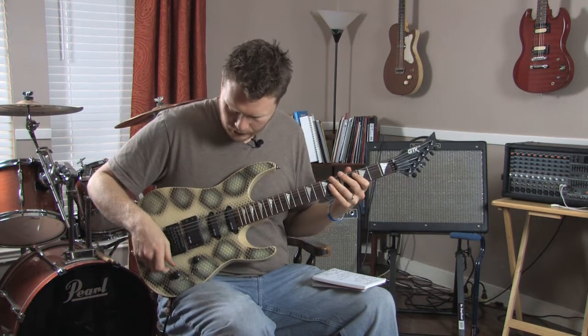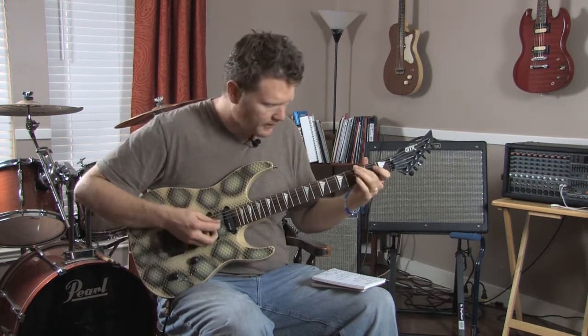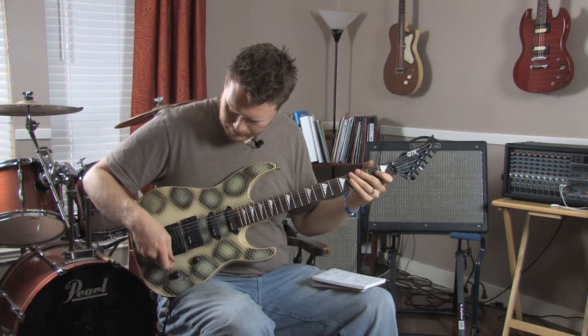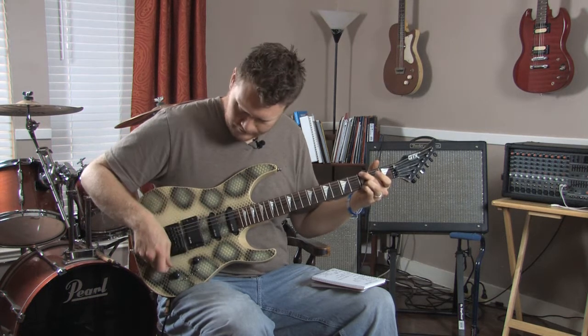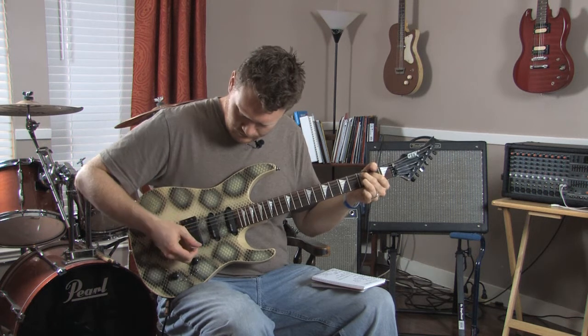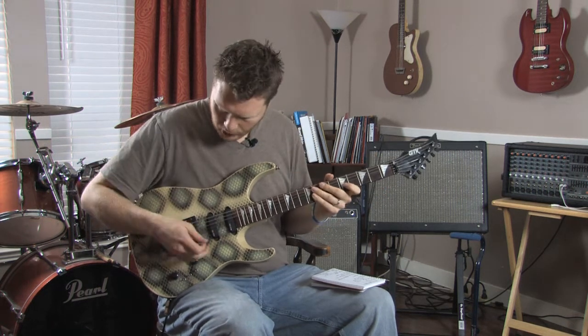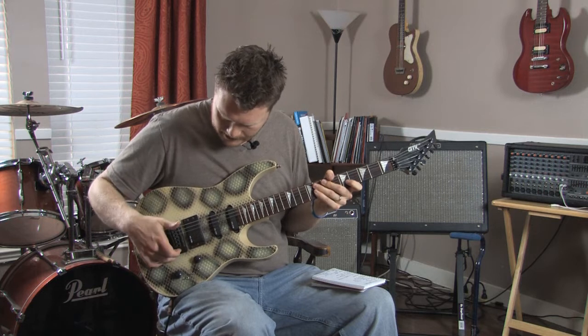The Floyd Rose tremolo is great to have. I don't have a whammy bar in it right now, but it has a spot for it.